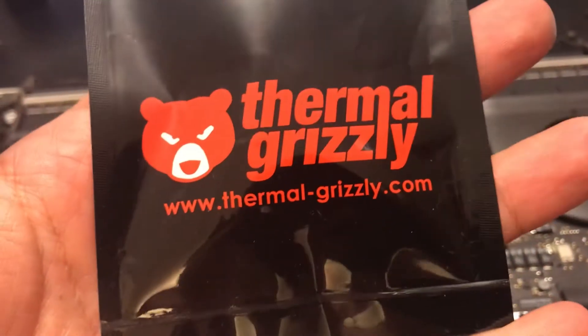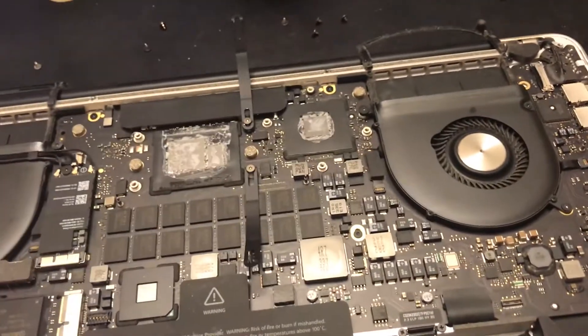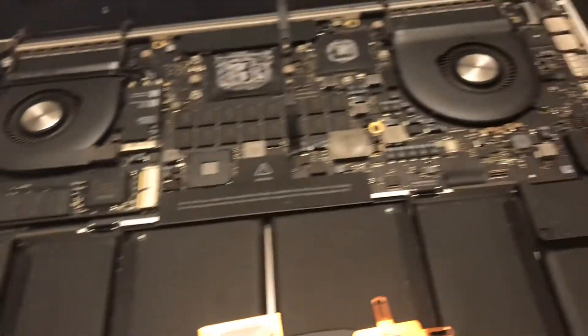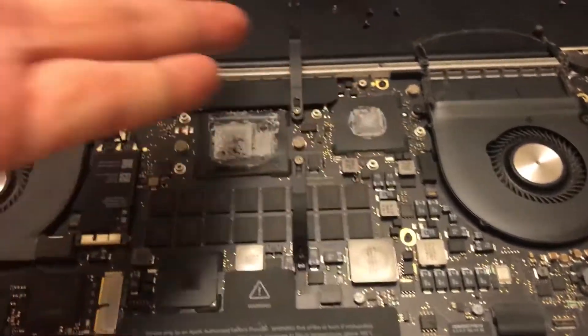So what I'm going to do is add some Thermal Grizzly Kryonaut. I was going to go with liquid metal but I'd rather just go with Kryonaut and not worry about treating the CPU and GPU. I've had great results with it — exactly what I wanted for this repaste.